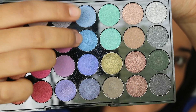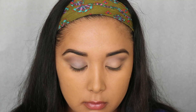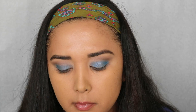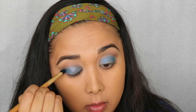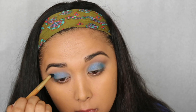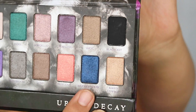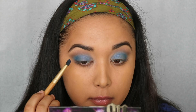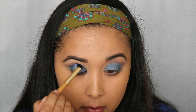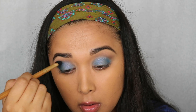Moving on to color, we're taking the Makeup Revolution palette and putting those two pretty blue colors on a flat brush, placing that all over the lid and deepening it up to our heart's content. Next we're taking Moonshadow from the Urban Decay palette on the same brush and just deepening up the crease with this pretty blue.